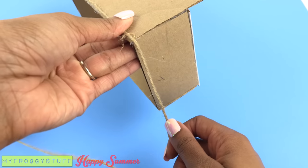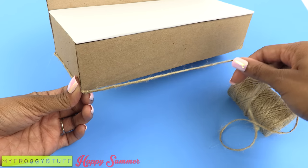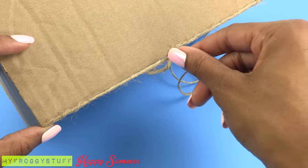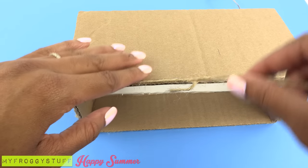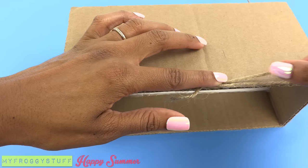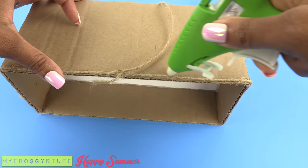Continue around the side, adding glue as I go, then along the front, the other side, then the back, bringing me back to my starting point. Allow the jute to go above the previous row, then continue going all the way around, gluing as I go.